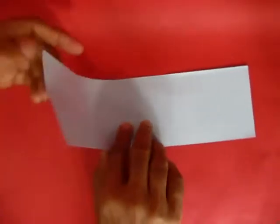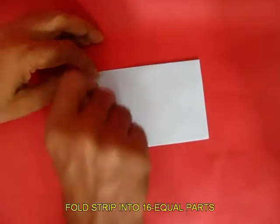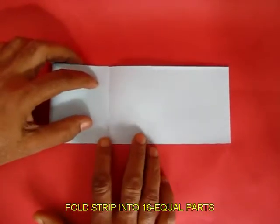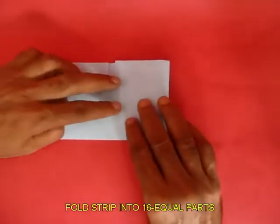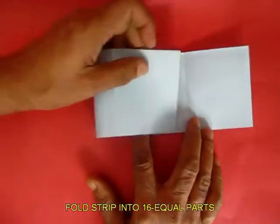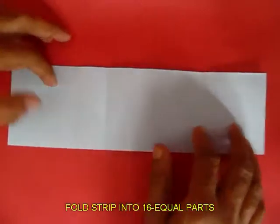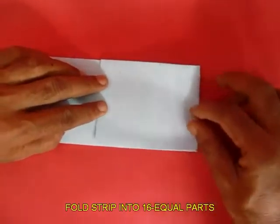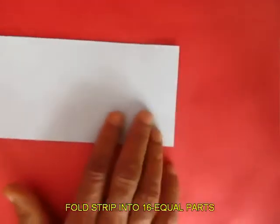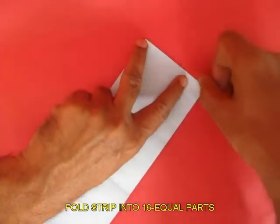Take a rectangular strip of paper of this size and fold it into 16 equal parts. First fold the midline, then open the paper and fold both edges to the midline to get the quarters. Again open the paper and fold the short edges to the quarter lines. This is called modular folding, and without the help of a scale or pencil you can divide the paper strip into 16 equal parts.